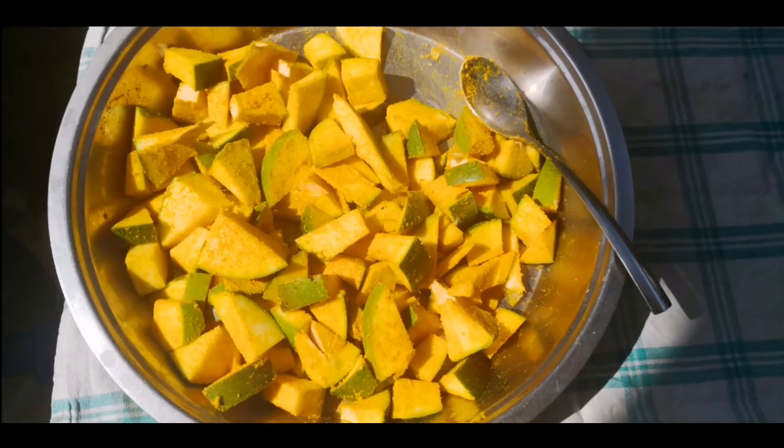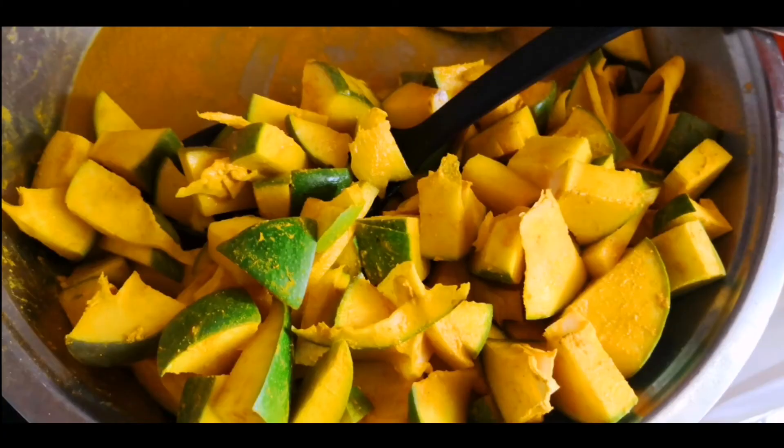I left the mixture in the sun for a few hours and you can see it was drying a bit. When you add salt to fruit it releases a lot of water, so I didn't use that turmeric water, although you can use it if you want.